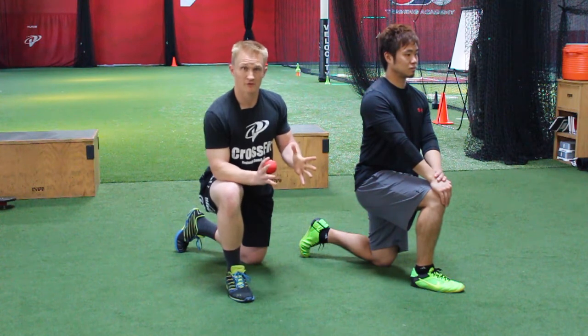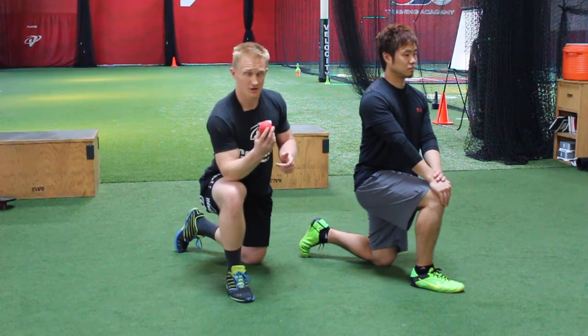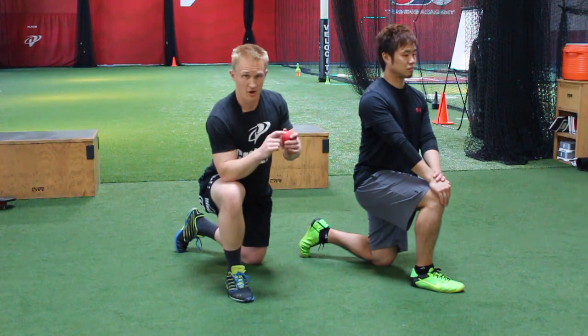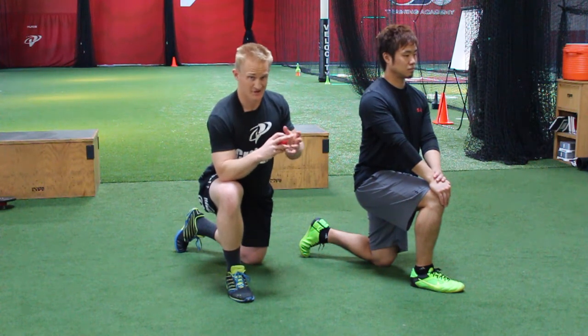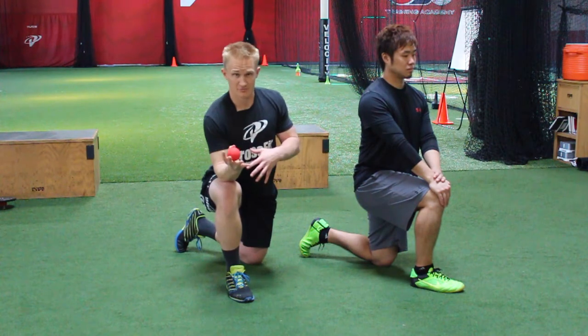The first thing we're going to do is hit a piriformis reset. We want to sit on our lacrosse ball, hit that trigger point, loosen up a little bit, and then go right into a stretch. We want to hit it, reset it, and then mobilize and stretch it out.